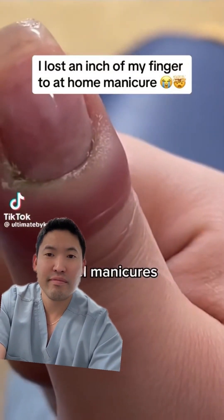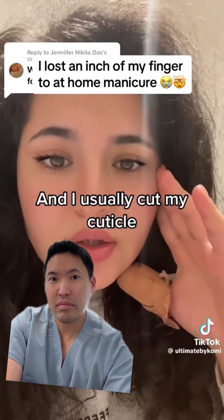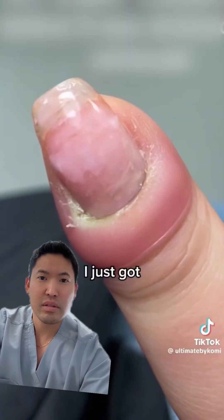I have been doing my own manicures — gel manicures at home — for like the last two years roughly. I usually cut my cuticles, push them back and just cut them off. No, don't do that.